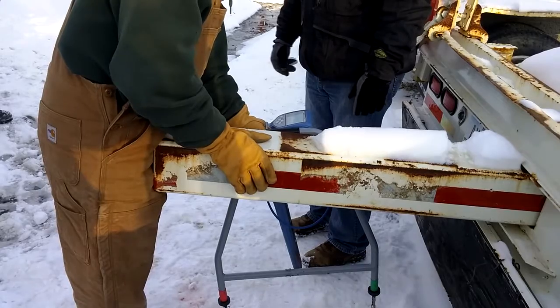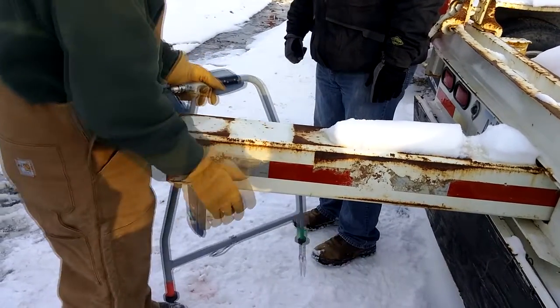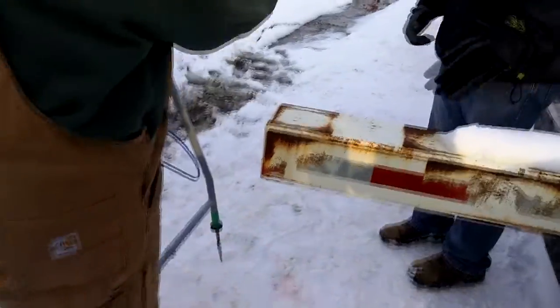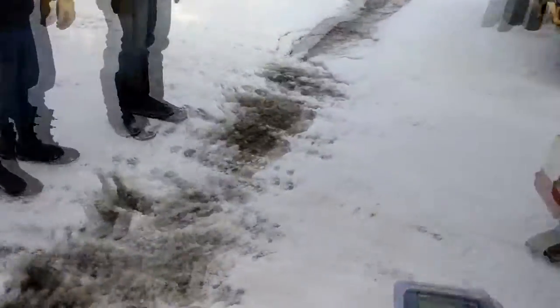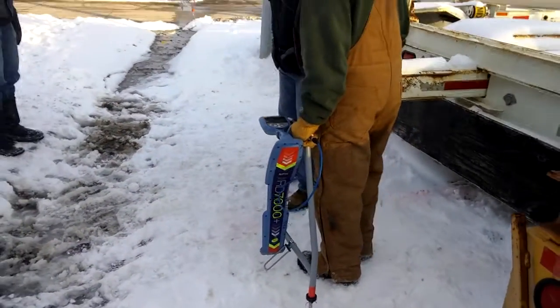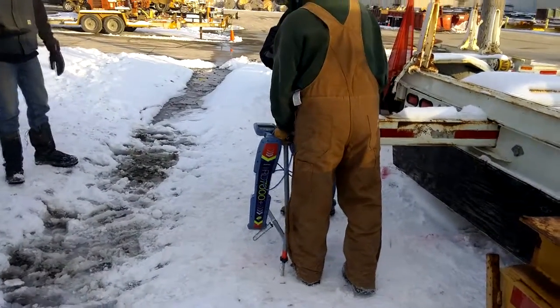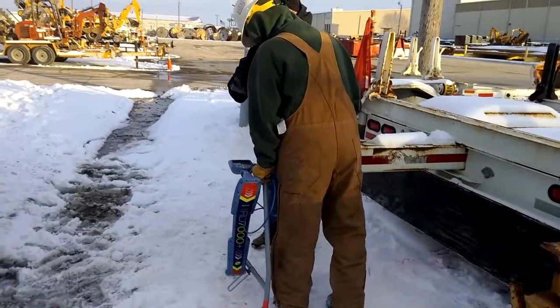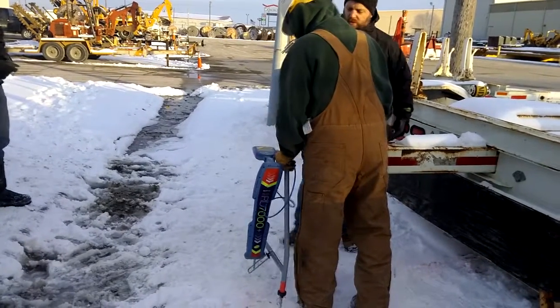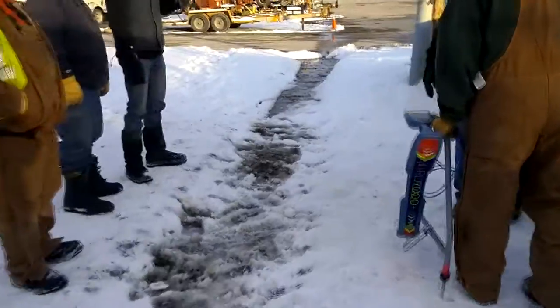If you go forward that way, it will tell you exactly where it's at down to the edge. If you're operating without a locate, you can go 90 degrees across. He found it this way, so now he's going to go this way and try to triangulate it. And then X marks the spot — it's telling him forward, now back, now forward. So now he can draw himself a line this way and a line that way, and you know right where it is.